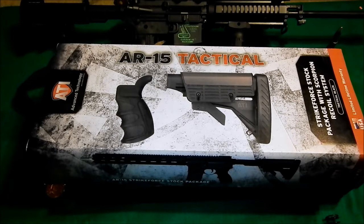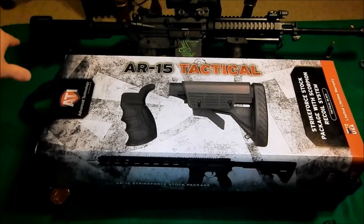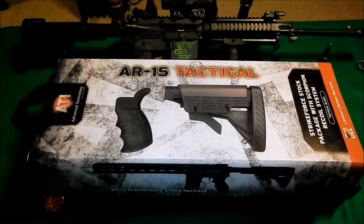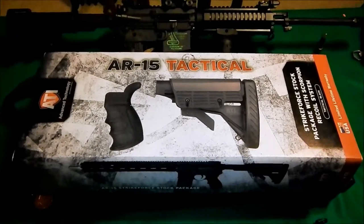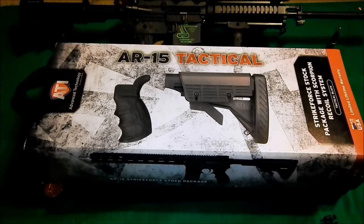Hey guys, it's BoeingBlue823. I just want a real quick video. I know that a lot of you that have been watching my videos know how much I've been complaining about the stock that I have on my Bushmaster Carbon AR-15 here, and how I didn't like it — it felt too small, wasn't at a good arm's length for me, and I've been looking around at what I want to get.